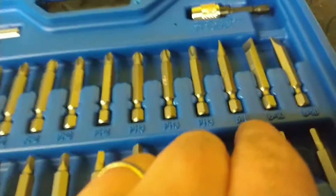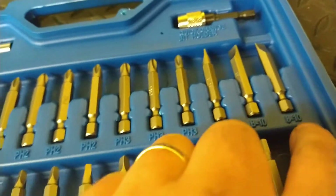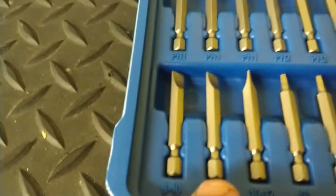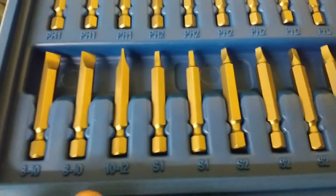And then your flathead — you got a six-eight, then you got an eight-ten, actually got two eight-tens — four eight-tens total. And then a ten-twelve.